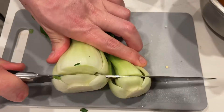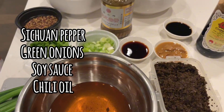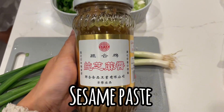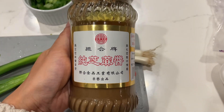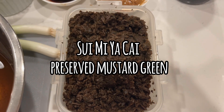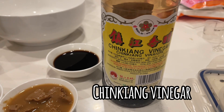You like Tantan noodle but wanna make it simple yet delicious? Try this! We need Szechuan pepper, green onions, soy sauce, chili oil, and sesame paste, treasured mustard green, and this Chinese vinegar.